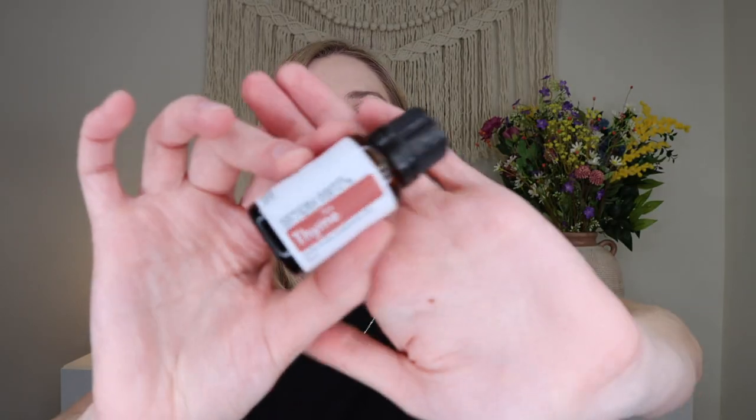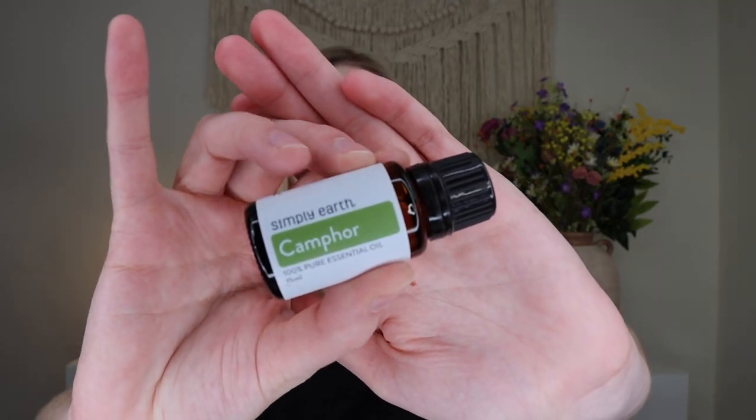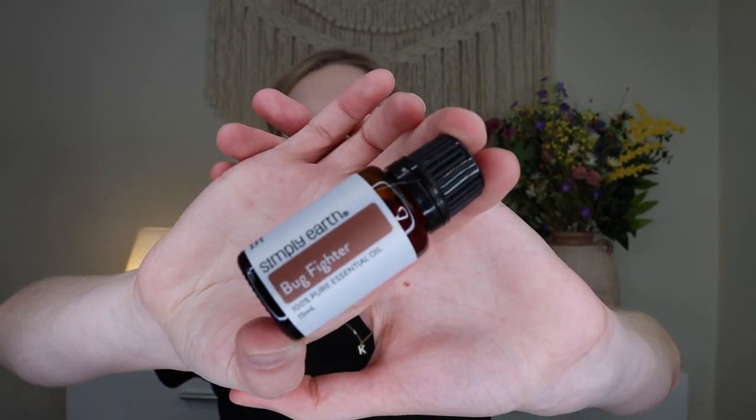There's also camphor essential oil — I don't think I've ever heard of that one. The origin is China, it comes from the wood and bark of the plant, and it has a penetrating and fresh scent. Then last but not least, we have an oil blend: the Bug Fighter oil blend, which has patchouli, cedarwood, and lemongrass essential oils. I'm guessing maybe we'll have like a citronella or anti-bug candle. This blend is safe for children two years and older.